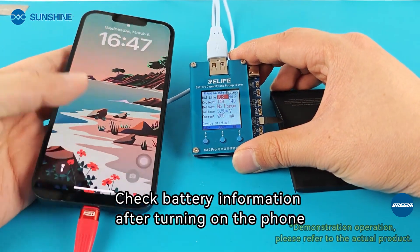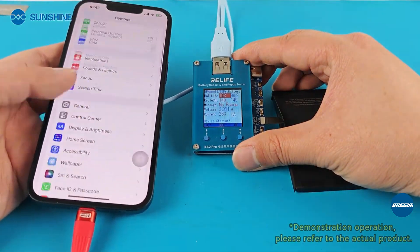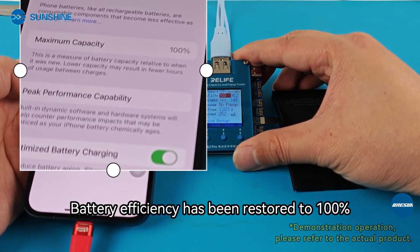Check the battery information after turning on the phone. The battery efficiency has been restored to 100%.